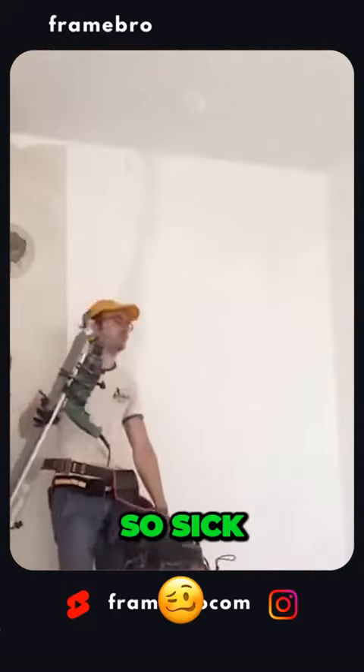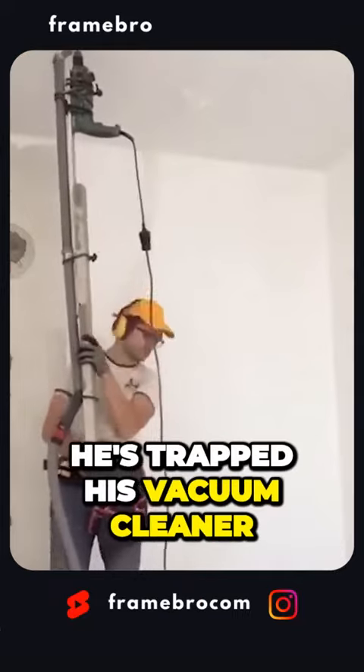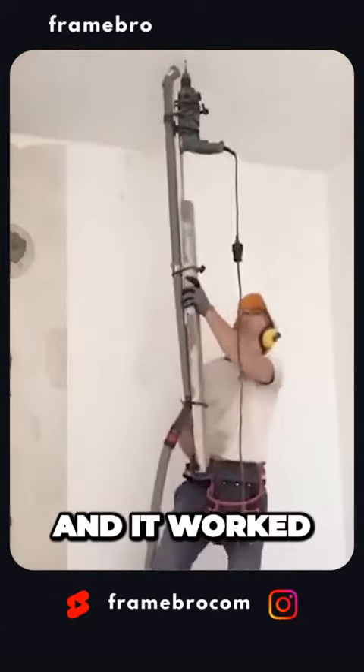This construction worker got so sick of construction dust that in the heat of the moment, he strapped his vacuum cleaner to the drill, and it worked.